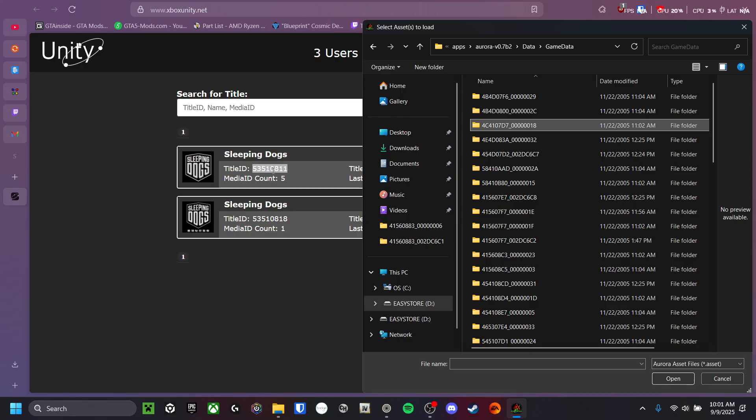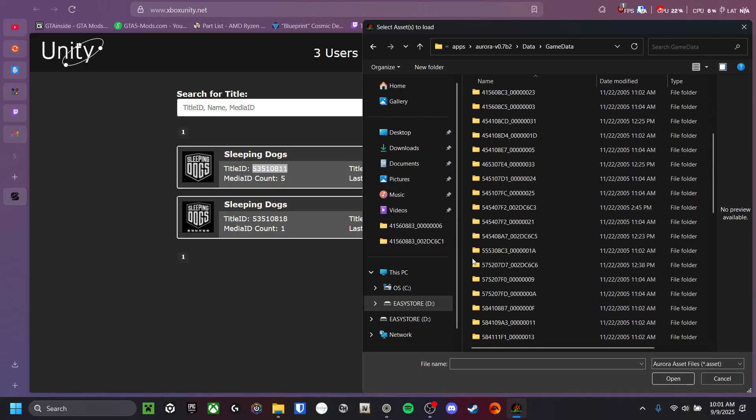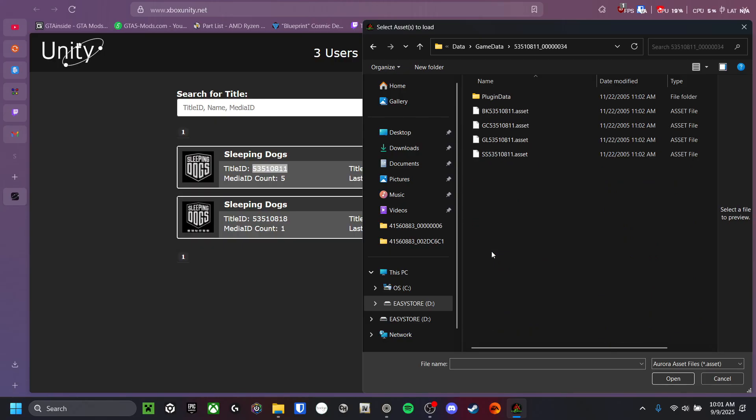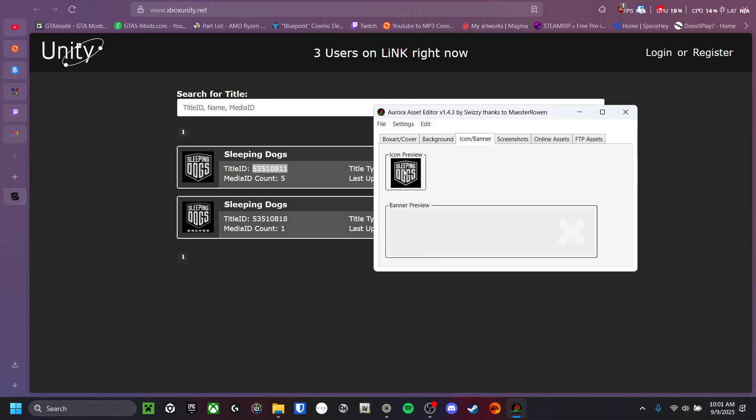So you go through the numbers — 5, 3, 5, 5, 1, 0, 8, 11 — found it. Now you want to click on GL, just the one that has GL, because it will bring you to the icon preview.